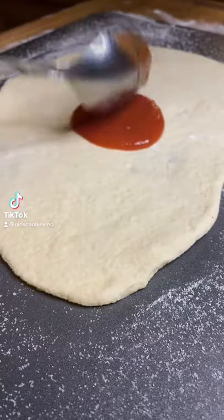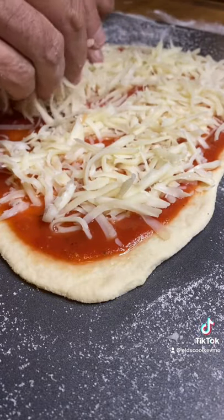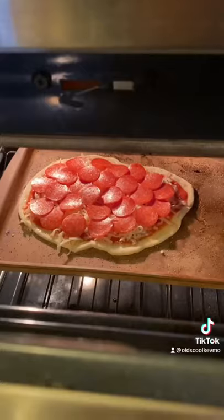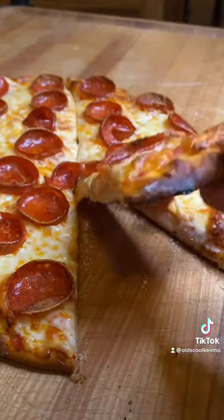My favorite part of a pepperoni pizza is actually the pepperoni. What I'm using here today is a type of pepperoni called cup pepperoni. When it gets under that hot heat, the edges actually curl up, it forms a little cup, and it holds this little puddle of grease. Whatever — it's delicious and I love it. Go out and try it.